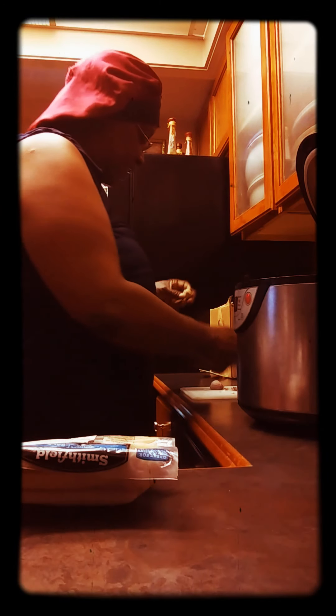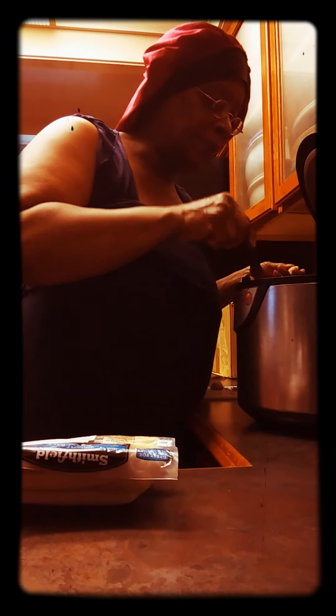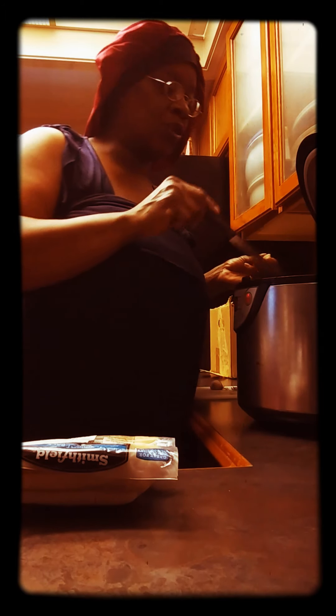Hello, how y'all doing today? This is K — happy Friday evening! Miss K in the kitchen. I picked a fine time to decide to do this so late; I should have been did this. I'm cutting up whole garlic.